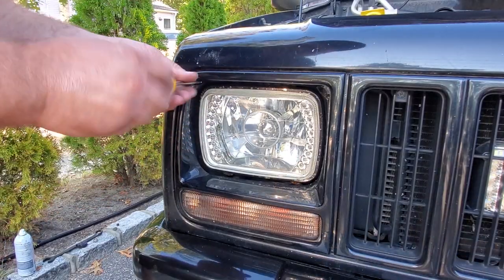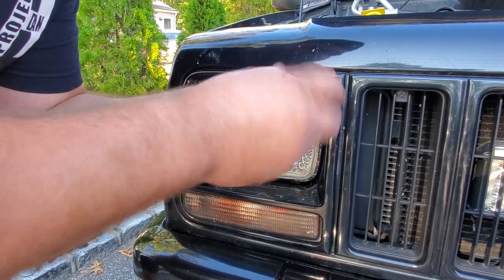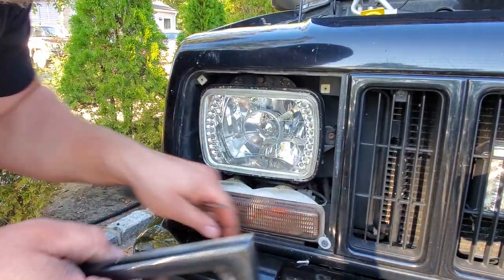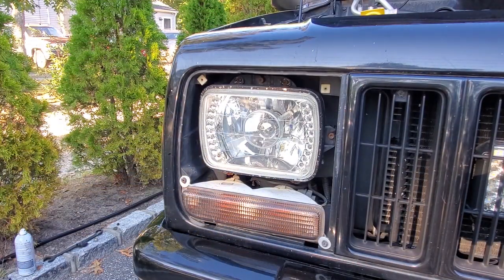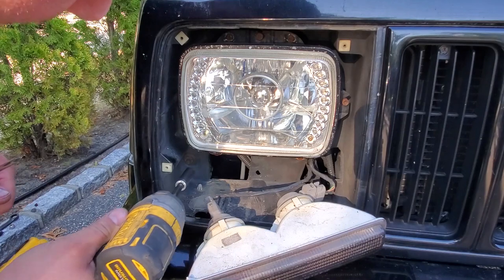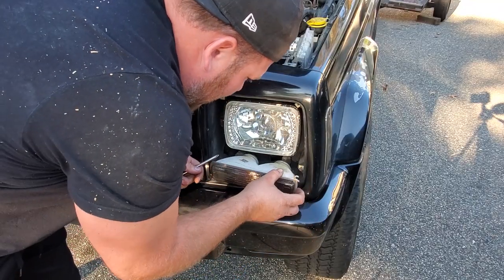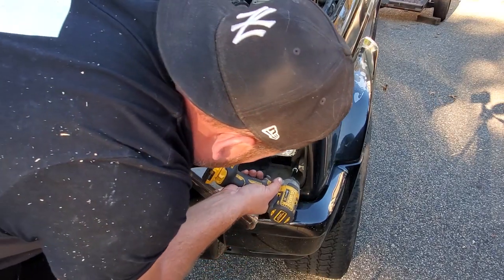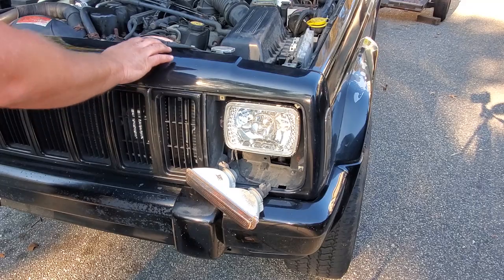Coming up here with a Phillips head screwdriver — you guys know how I love to use the screwdriver — because the impact cracks these brittle things, plus the head of the screw ends up tearing up the paint. So this is off. We're going to pull these turn signal lenses — there we go, just leave that hanging. 10 millimeter. Let's give this thing a wiggle.